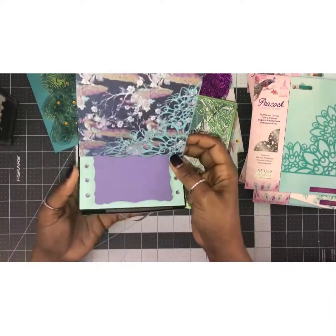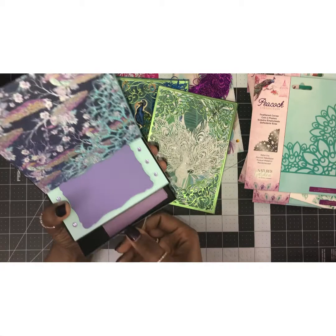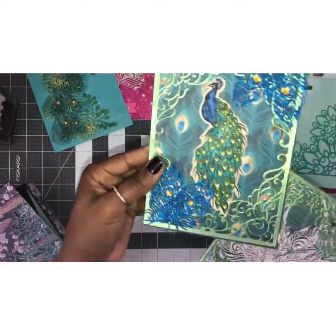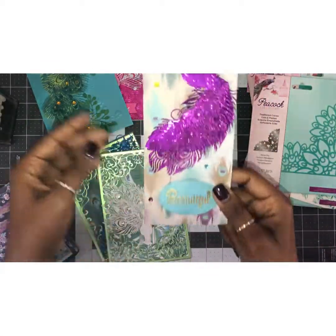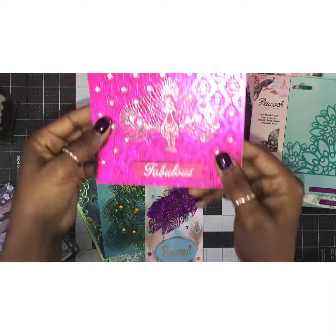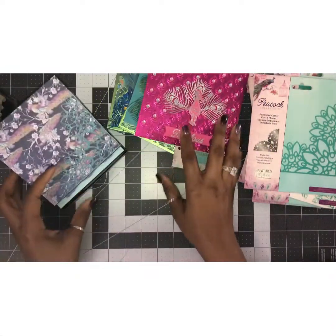These are my projects — I hope you guys are inspired and like them, and I hope you're enjoying your Peacock Collection. Thank you so much for watching. I appreciate all of you and thank you for supporting my channel. I will see you guys in the next video.